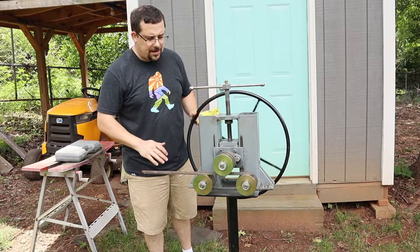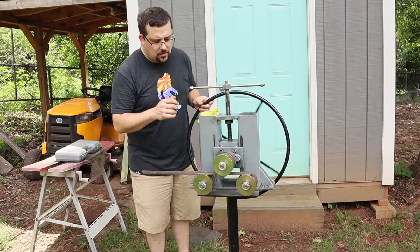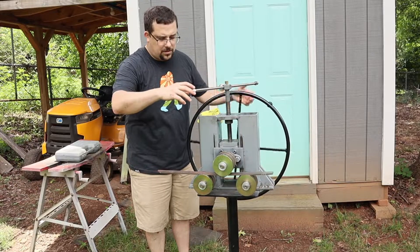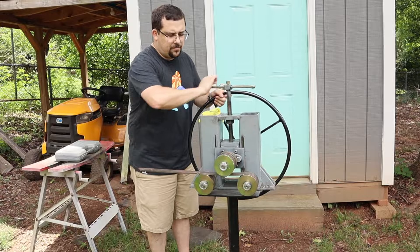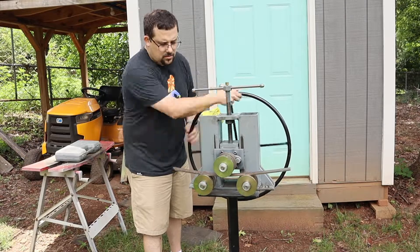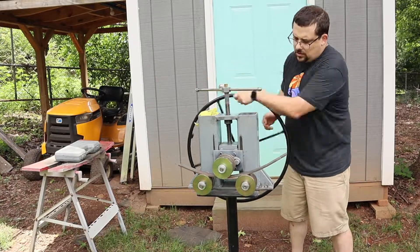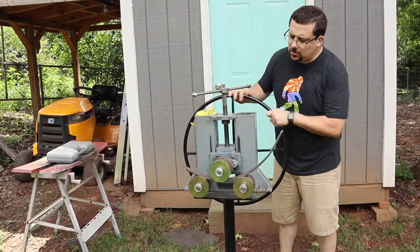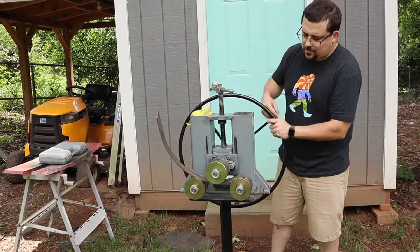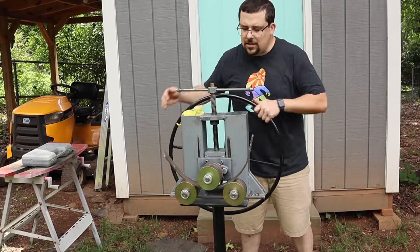Right now I can roll this back and forth like this, tighten it a little bit, and keep going back and forth. As you can see, the metal is starting to bend. I could do this quicker if I really wanted to, but I feel like the bends become smoother if you go slow. I usually do about a quarter of a turn each time.